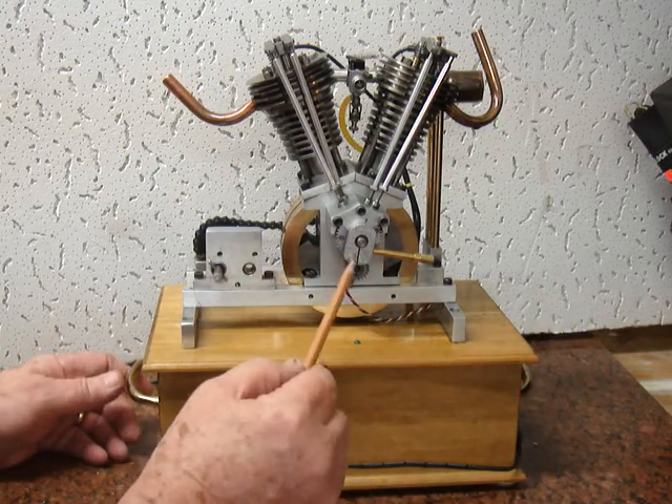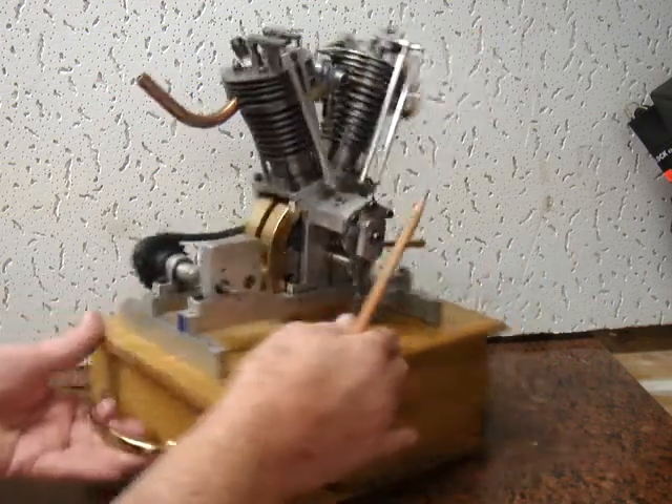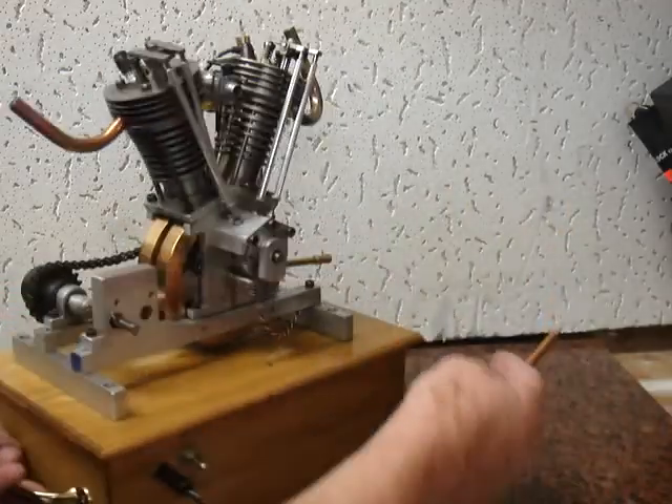This mechanism here adjusts the spark to make it run faster or slower or more evenly. Here in this area you can see the cams that the pushrods run against.